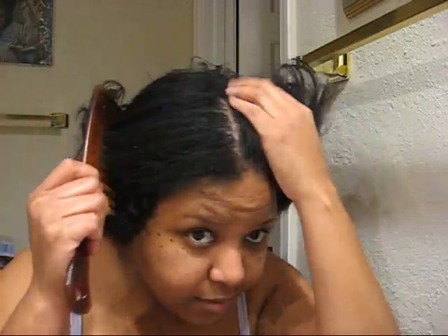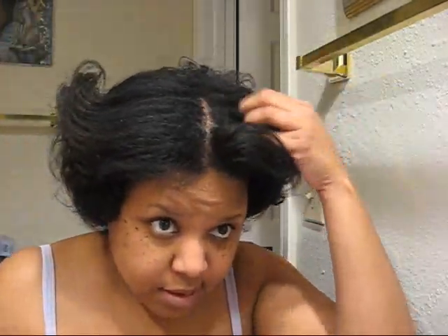I sat under the dryer for about 45 minutes and I'm getting ready to take down my rollers. I'm going to do something with my roots — either flat iron them, or I might silk wrap or something — but my roots definitely need something done with them in order for this to be stylish.